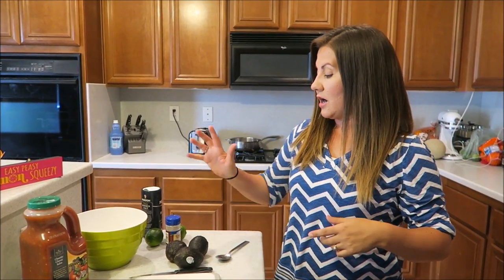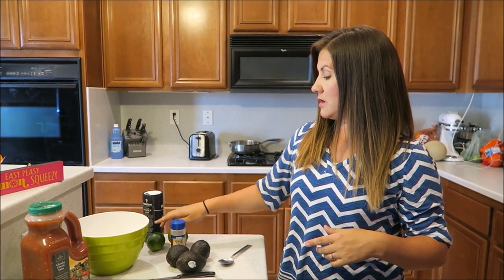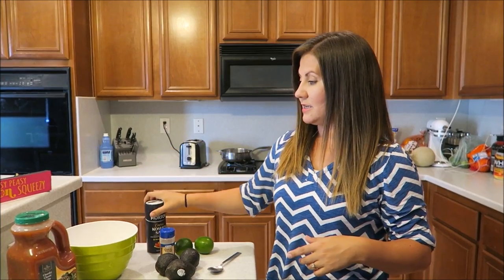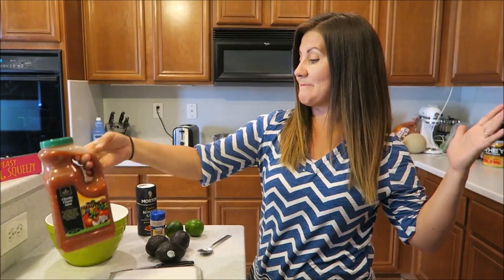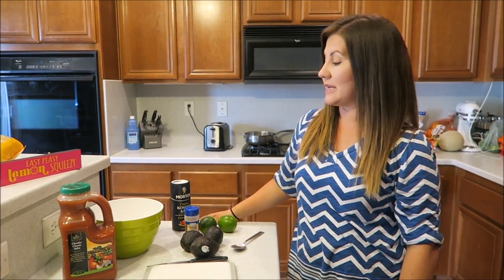So basically what you guys are gonna need are avocados, garlic powder, limes, salt, and salsa — that's it! That's all you need. Easy, done. Or if you want to add onion you can, but we don't like onion.